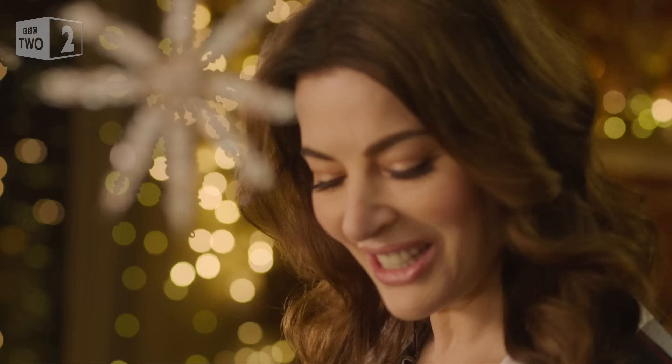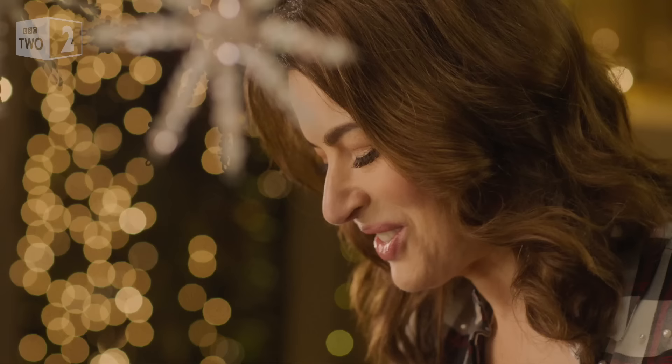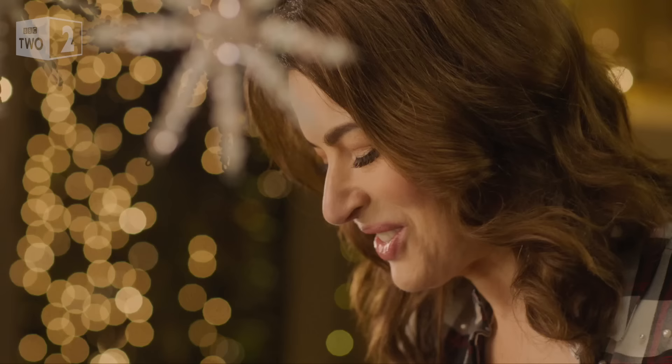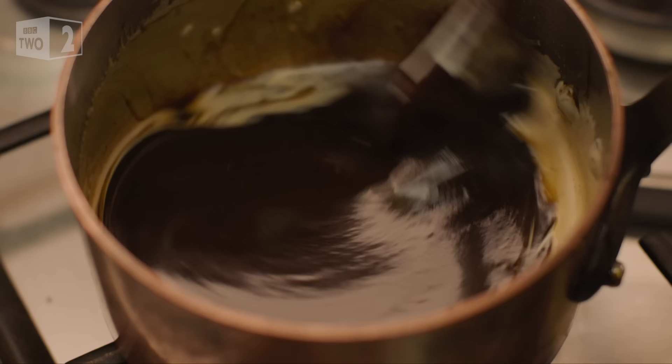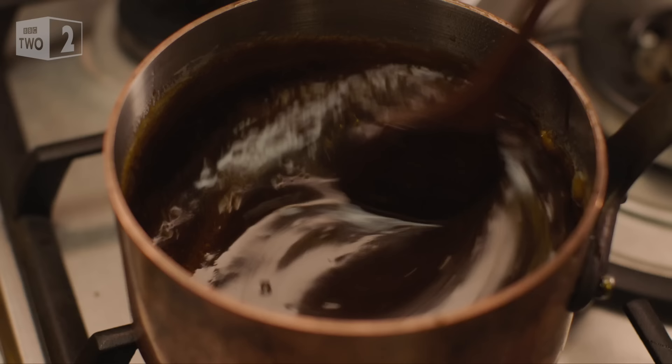My last ingredient: 200 mils of double cream. I rather enjoy seeing it just getting engulfed by the darkness. All I need to do now is let this come to a bubble, and then I'll pour a good portion of it over the cake to form a sticky glaze, and the rest goes into jugs and can be poured thickly over both sticky toffee pudding and ice cream later.